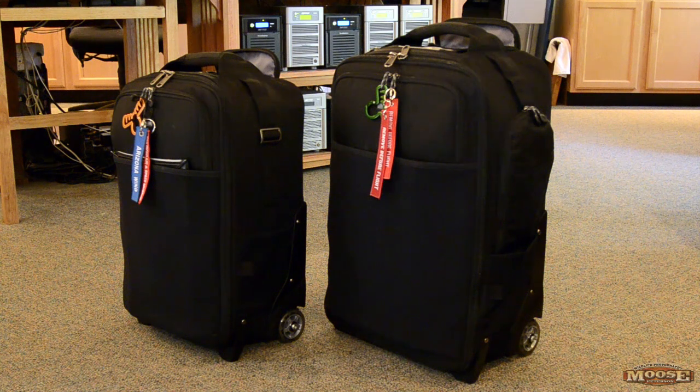Why did I get the smaller bag? I have to carry less weight in every way you can think of, but mainly I'm doing a bunch of aviation work and weight is very critical. So I got the smaller bag to take less gear. You saw the video on the big Think Tank and how much I packed in there — that adds up the weight. I figured if I got the smaller bag, I couldn't take as much and it wouldn't weigh as much. So let's just take a look at what's inside.